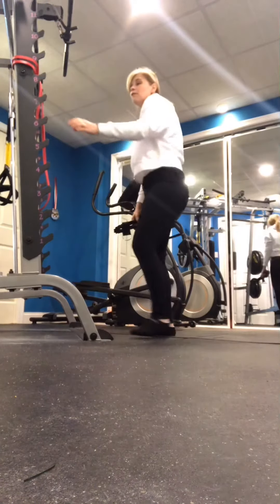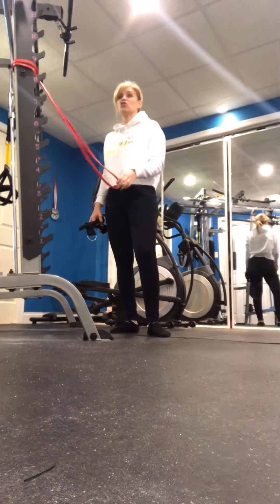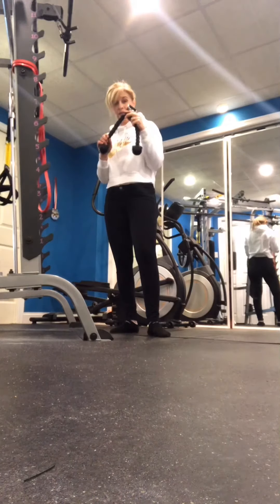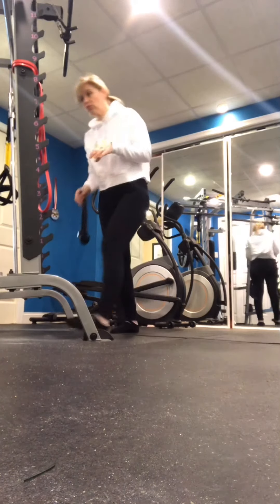This is going to be a face pull with a band because that's what I have here at my gym. If you are at a gym that has a cable station with an attachment like this, you can do cable face pulls. Those are great as well.